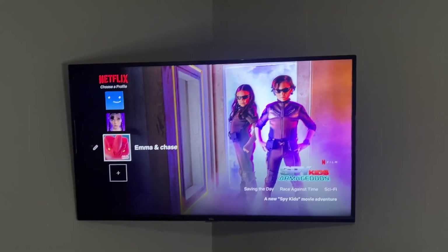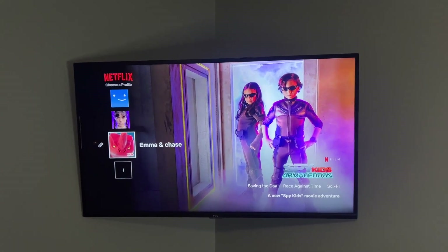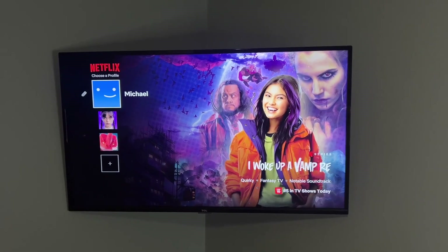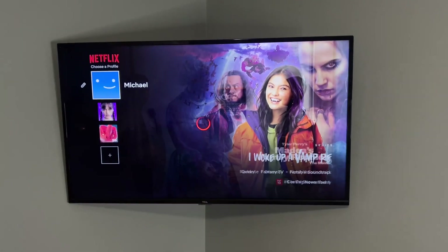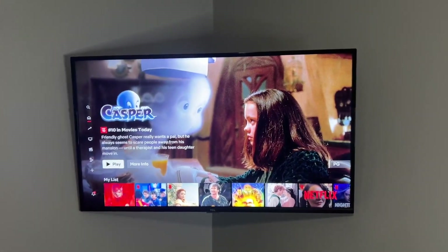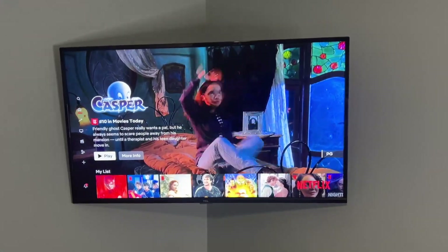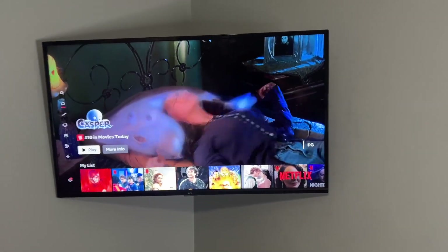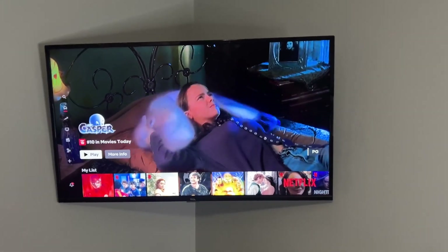The audio on this TV is not as good as my more expensive TV in the living room, I will say that. But for her room being the size that it is, it's way more than adequate. I would say this would be more than fine for any smaller to medium-sized room. If you start getting into rooms that are more like 20 by 20, you may want to consider adding an external speaker like a soundbar to get a little bit better audio quality. But that's just my personal opinion.